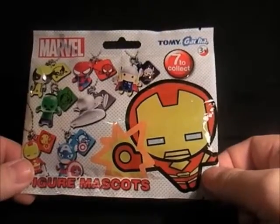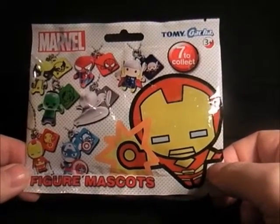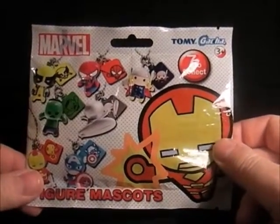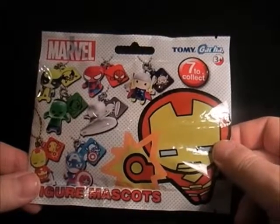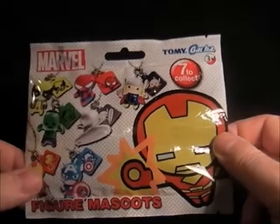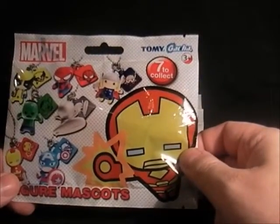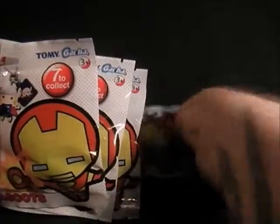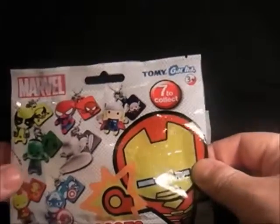They're quite hard to get hold of on eBay, but I'm still finding a few of them in Toys R Us. This is I think the second series, and there are seven to collect: Wolverine, Spider-Man, Thor, Hulk, Silver Surfer, Iron Man, and Captain America. There's a big Spidey on the back and they're very cutesy Japanese style, but I actually quite like these. I've got four packs to open at £2.50 each, so not too bad — a lot cheaper than the bobble heads.